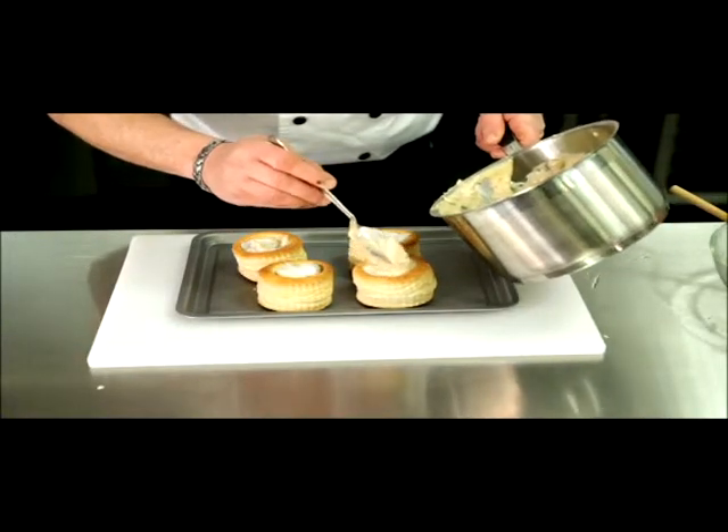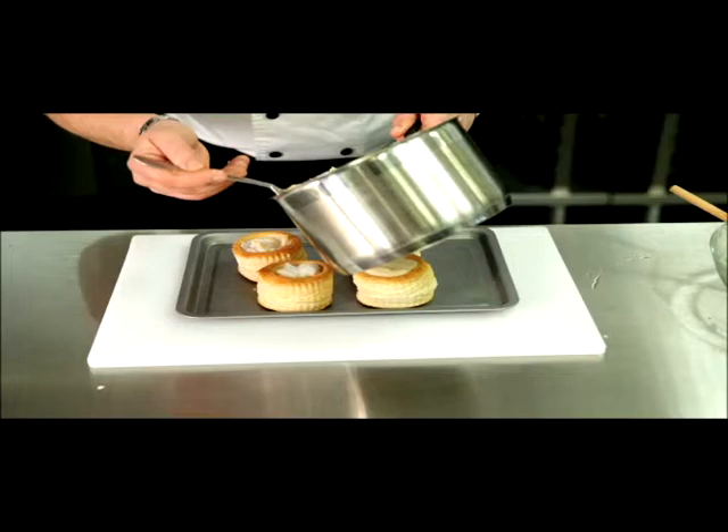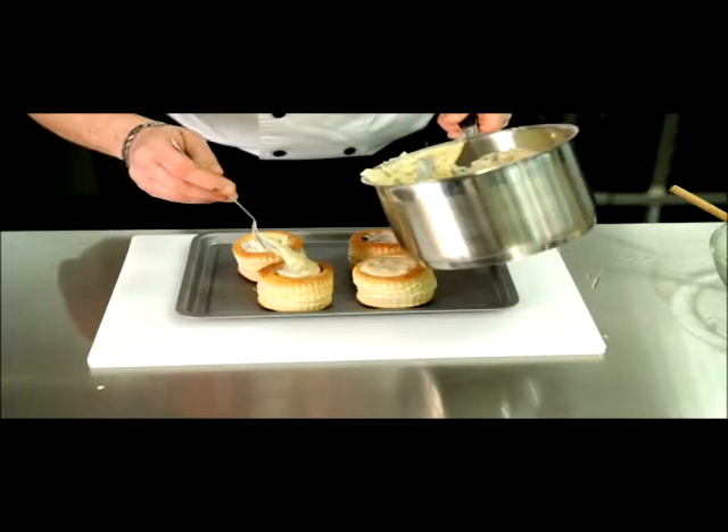Finally, top with the cheese sauce. Bake at 180 degrees for 10 to 12 minutes.